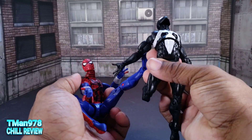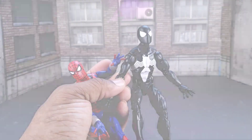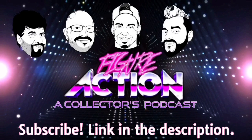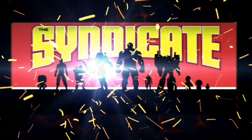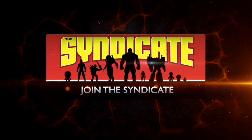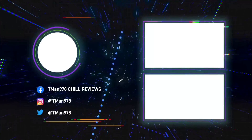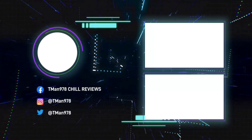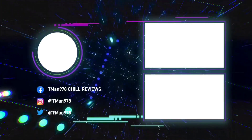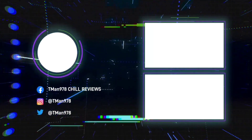Anywho, thank you all for watching this. Until next time, T-Man 978, out of here. Figure Action — that one's me. Join the Syndicate Toy Hunters Facebook group, link in the description. Click the videos, baby — click the videos. You really should click those videos. Click the channel.